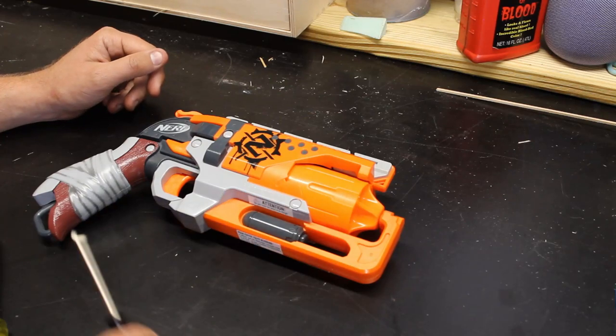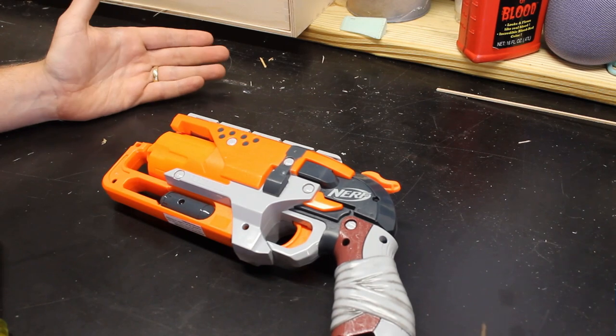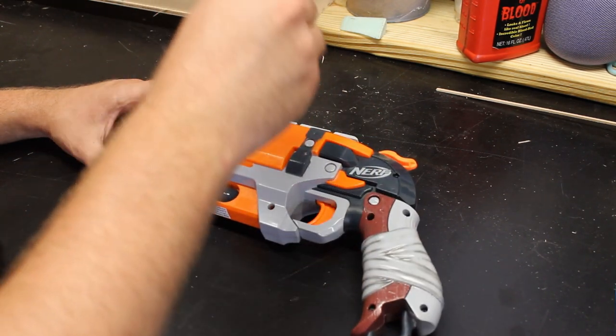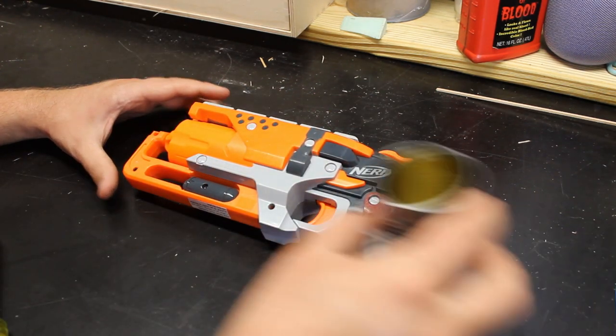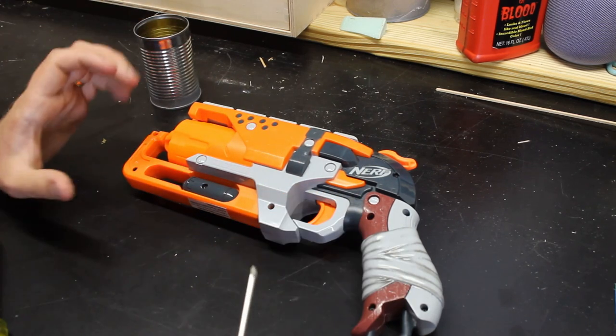On most of these Nerf blasters, one side has no screws on it. Flip it over and you'll find the other side that has all the screws. Now is your time to sit here with your screwdriver and take out all the screws around the entirety of the Nerf blaster. I'm going to put all my screws into a spare tin cup so I don't lose them.